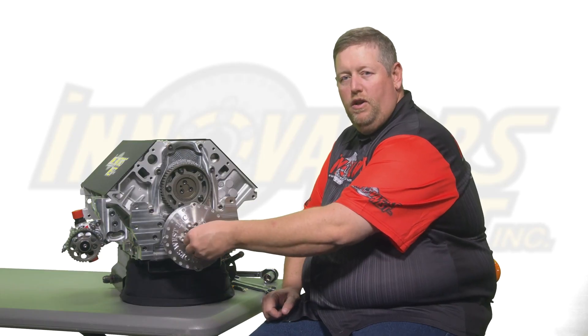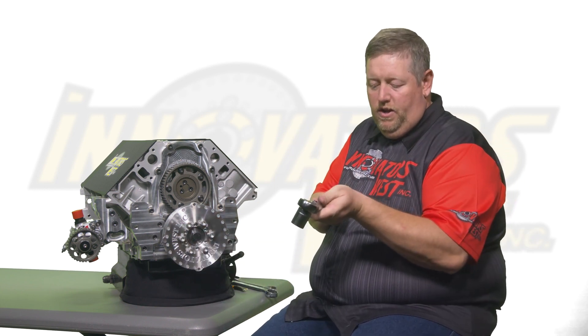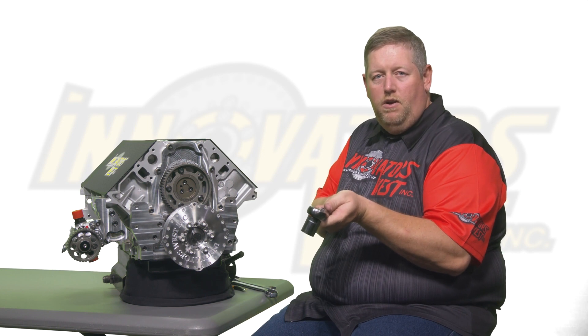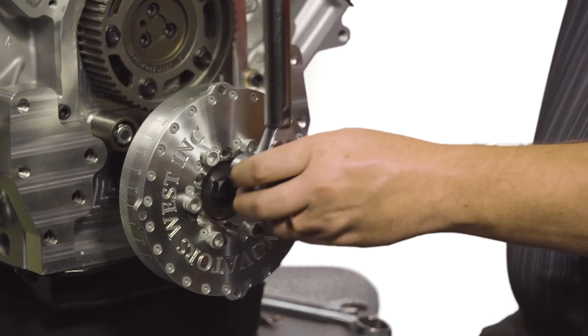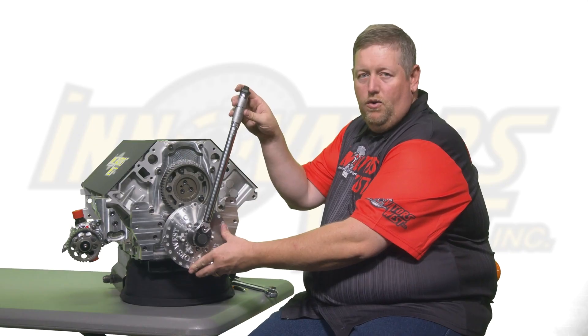With your crank bolt fully engaged by hand, grab your torque wrench and set it to the spec provided in your install instructions. With one smooth pull, tighten the crank bolt until your torque wrench clicks.